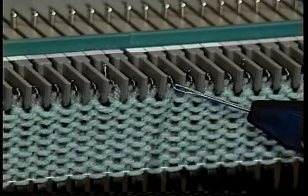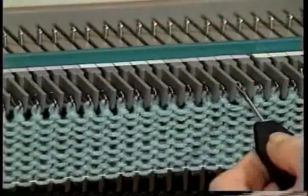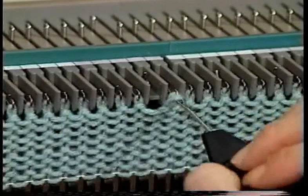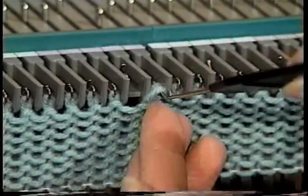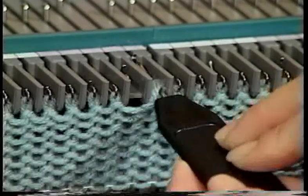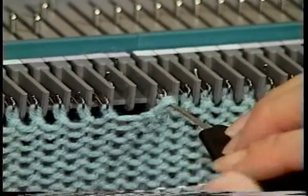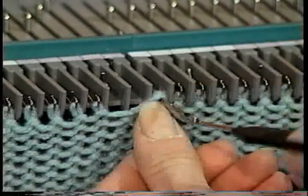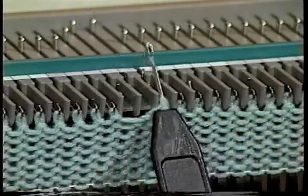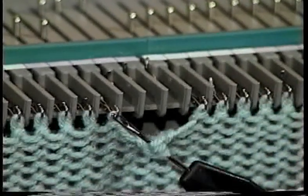We will be referring to the stitches of the six stitch cable as stitches one through six, numbered from left to right. Transfer stitches one, two, and three, one by one, onto one of the one prong tools by inserting the eye of the transfer tool into the hook of the needle. Be sure to keep your transfer tool angled slightly up so you don't lose the stitches. Then with the same tool move the needle forward to holding position then back to non-working position. Then hook the eye of the transfer tool onto the left hand adjacent needle and let it go.